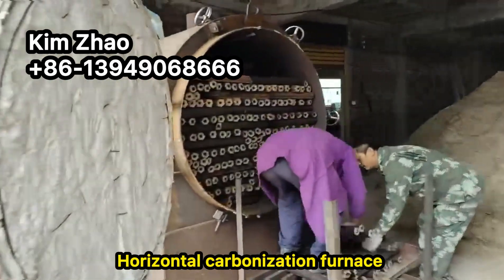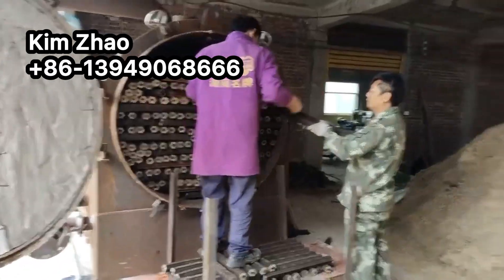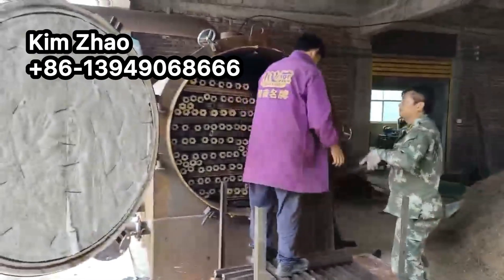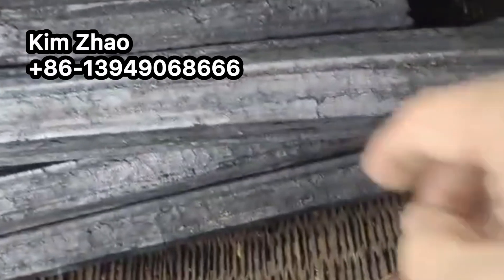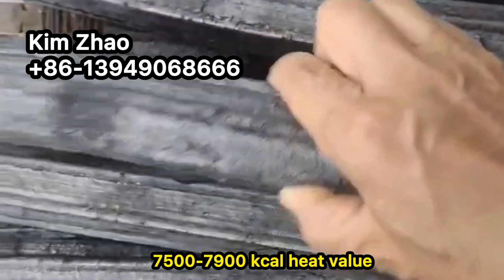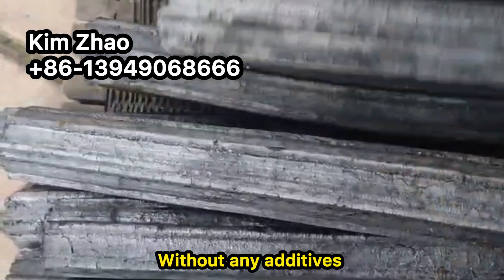Horizontal carbonization furnace. We can use wood briquettes, wood, bamboo, and coconut shell inside the furnace to make charcoal biochar. After carbonization, this is made naturally only with sawdust — the charcoal has a very high heat value.